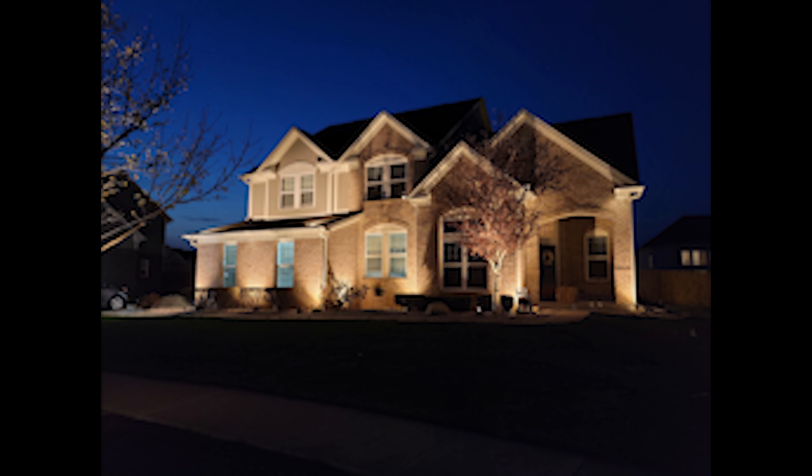Here's another shot of a tree all lit up. Here's a tree that's closer to the front door near my neighbor's house — again, just all the branches, the shadows, very dramatic. Here's another overview shot of the house. I think Scott did an excellent job.